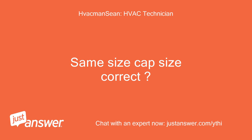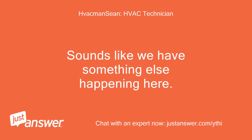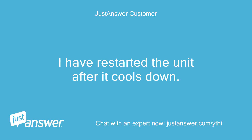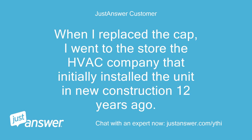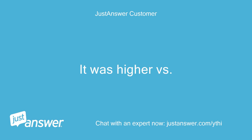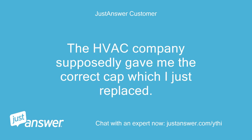Same size cap — correct? Sounds like we have something else happening here. When I replaced the cap, I went to the store — the HVAC company that initially installed the unit in new construction 12 years ago. I brought the cap in and it was the wrong cap, which was replaced when it was previously serviced. It was higher versus lower. The HVAC company supposedly gave me the correct cap, which I just replaced.